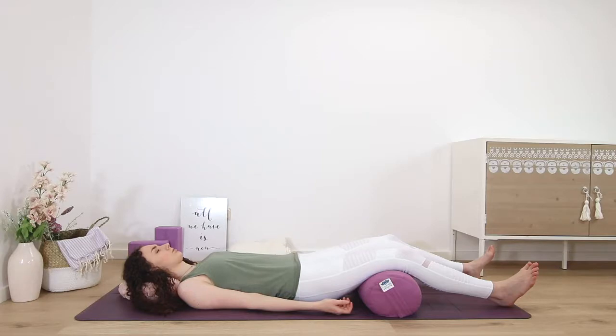Right forearm, upper arm, right shoulder, underarm, right ribs, right waist, right hip, right groin, right thigh.